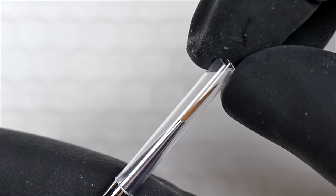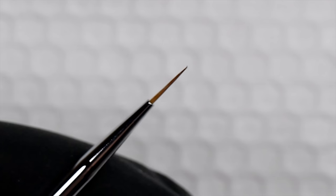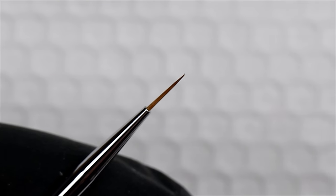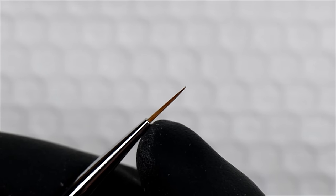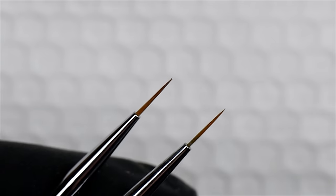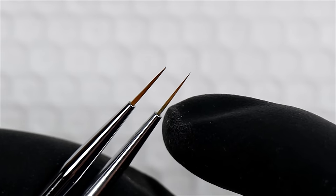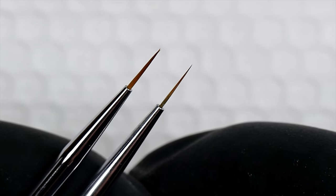When you start with a new brush, hopefully it comes with some kind of protective cap. This is just a detail brush — a line brush. If you buy one at an art store it'll usually be called a liner, and try to find a zero or double zero brush, which basically just means it's really teeny tiny. This one is about a centimeter long from where the metal meets the bristles to the tip. This brush is actually a little bit thicker than the one I like to use. Look at the base — the one on the right is very slim and tapered, while the one on the left has a wider base and looks more like a triangle.